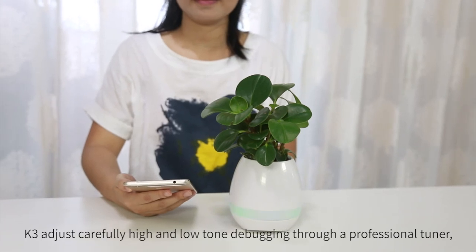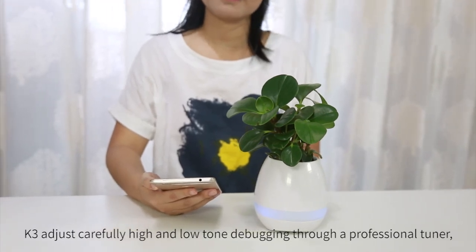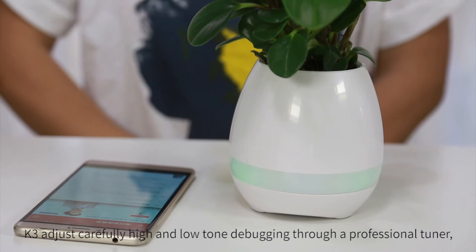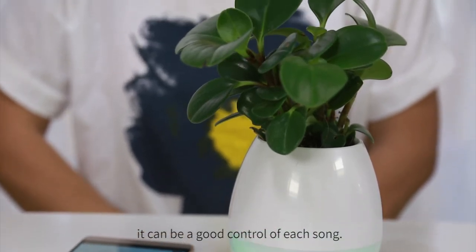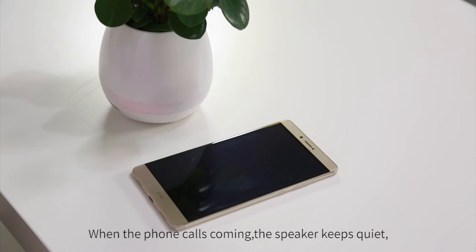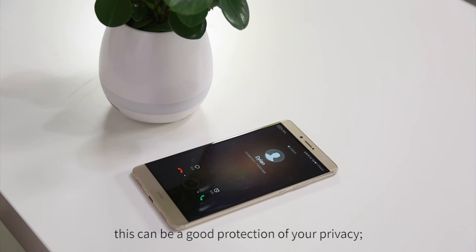K3 carefully adjusts high and low tones, debugged through a professional tuner, so it can give good control of each sound. When phone calls come in, the speaker keeps quiet, which provides good protection of your privacy.